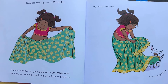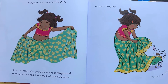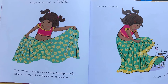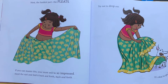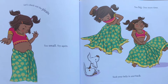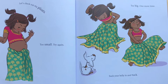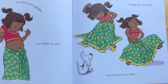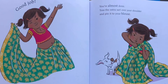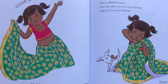If you can master this, your mom will be so impressed. Hold the sari and fold it back and forth. Try not to drop any. It's okay to get help. Let's check out the pleats. Too small. Try again. Too big. One more time. Suck your belly in and tuck. Good job. Nothing is too difficult for you.